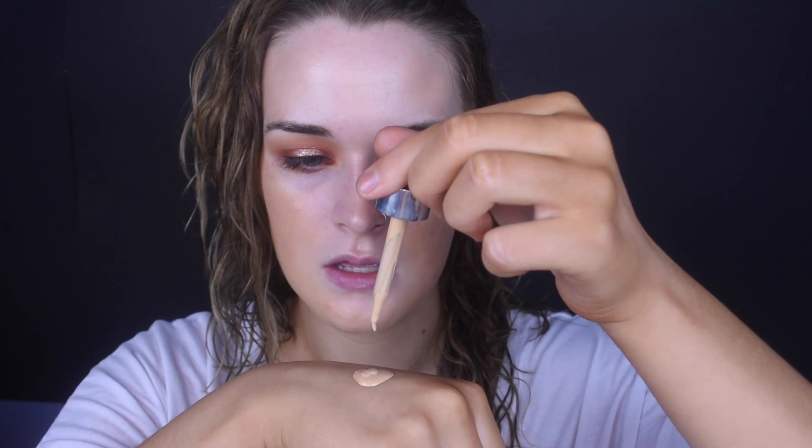For foundation I'm gonna take the MAC Next to Nothing foundation in the shade Medium and mix it with the Cover Effects Custom Drops in shade G30. I learned that these drops are 98% pigment, so you're supposed to mix them with something — if you put them straight on your face you're gonna look crazy. I mix it with this foundation because it's lightweight; together it's like a lightweight, high-pigment foundation. About four drops on my face, blending it in with my sponge.